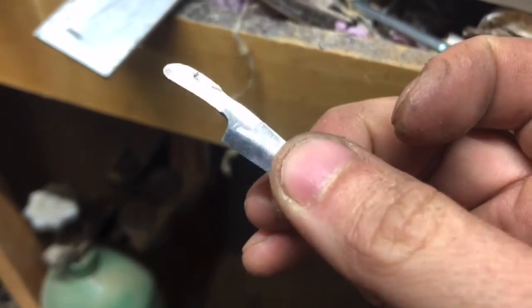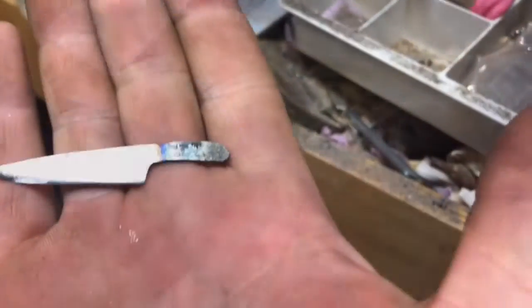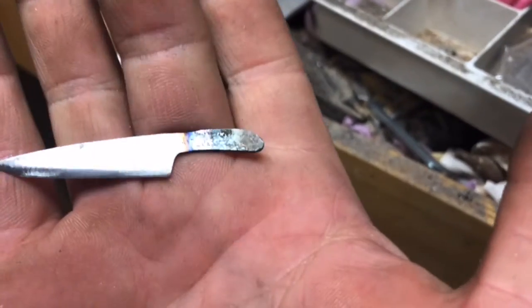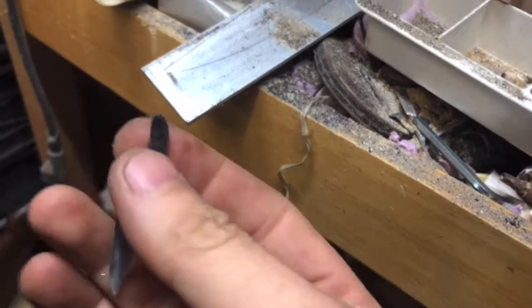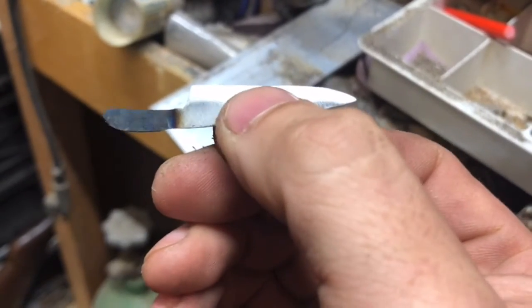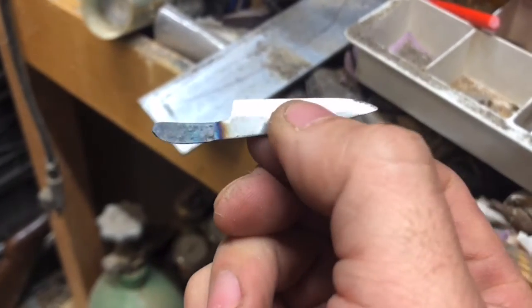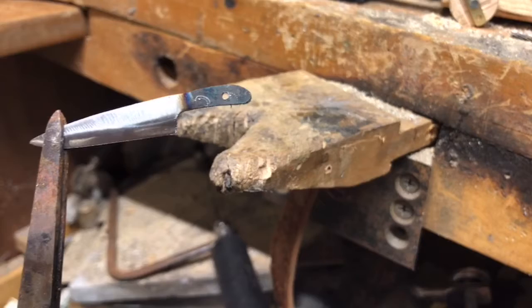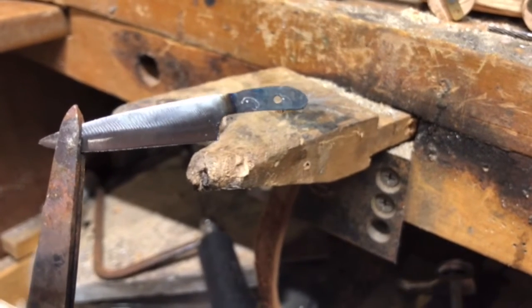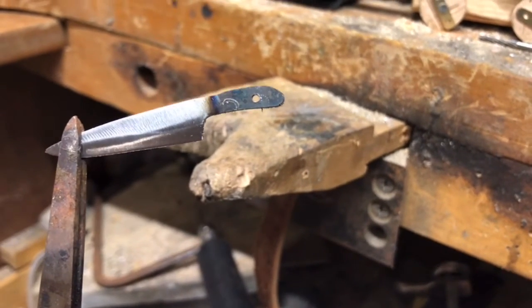First I'm going to drill out the holes for my scale pins. Just like with any knife, you have to anneal the metal. This is a utility razor blade so it's really, really hard, and I used the torch to soften up where I'm going to drill because the drill bit was not going through. One tang hole is done but the drill bit skated across the other area — couldn't get through, even with a sharp new drill bit.